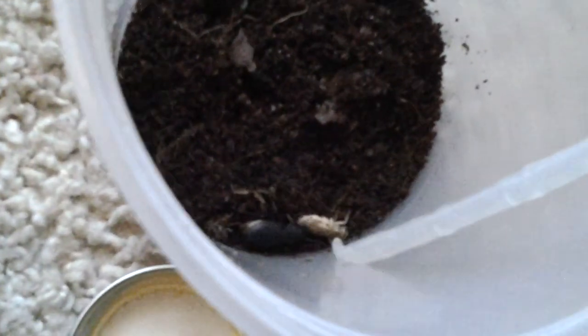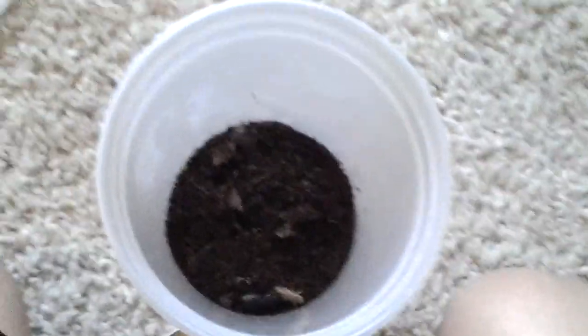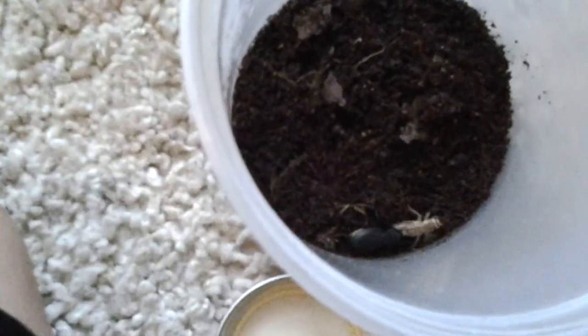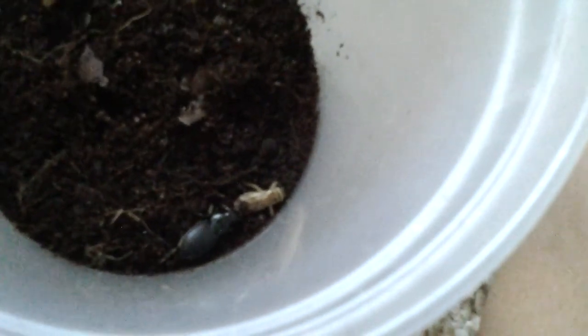Yeah, I think it's done now. Yep, alright guys, hope you enjoyed — wait, it's not over yet I'm guessing. He really wants this cricket. Yeah, the cricket's not going to be able to get away. I mean it can run, and then the beetle will just get it again.